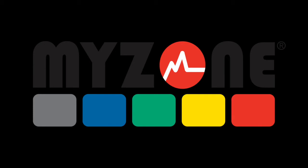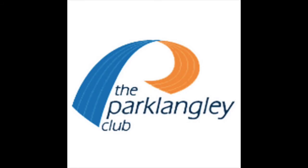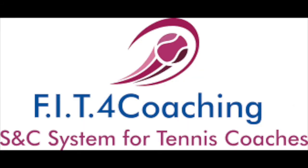Thanks for watching this MyZone app setup tutorial. This video is in association with the Park Langley Club, Fit for Coaching S&C Systems for Tennis, Fit for Play S&C for Sport, Clear Away Coaching, and John Dowling Personal Training.